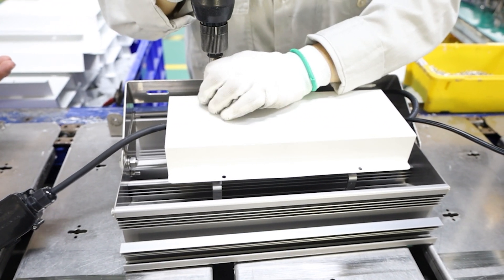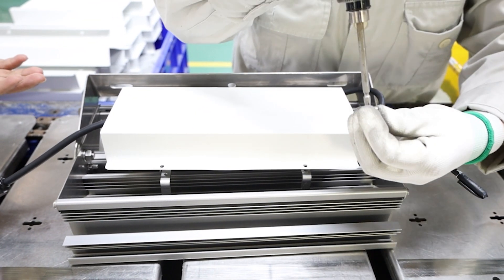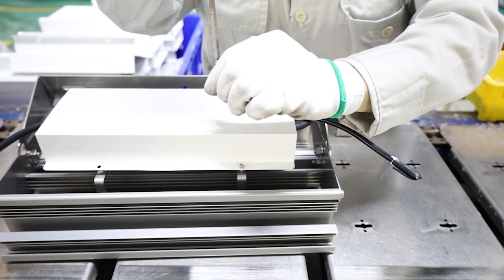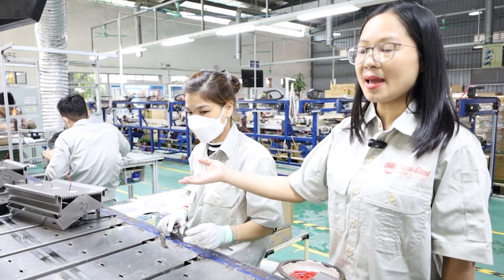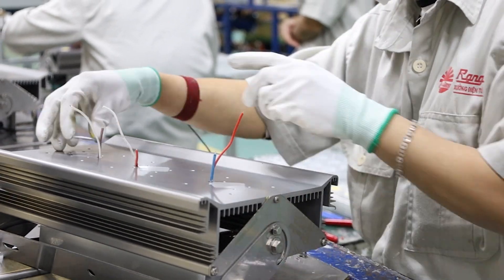Then the components are fixed together. This cover is coated by electrostatic powder. The mercury will be placed on the heating, and then the worker will place the LED COB on the heating.